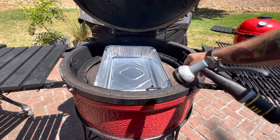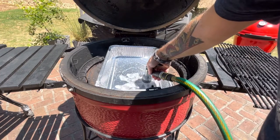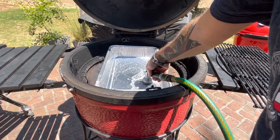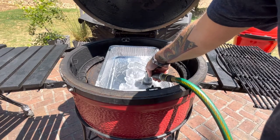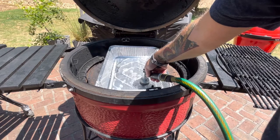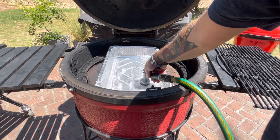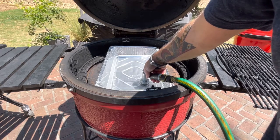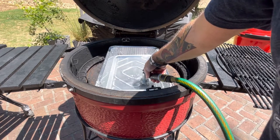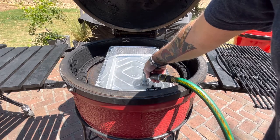We just put our water pan on top of the heat deflectors, then I'm gonna fill it up with water — going pretty high with it because since I'm going hot and fast today, it's really going to crank up the temperature. I'll have to check it probably about three or four hours in to make sure the water is still at a good level.